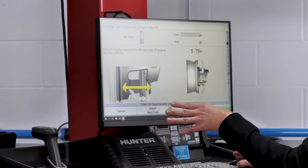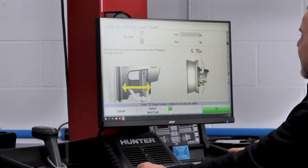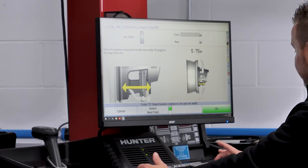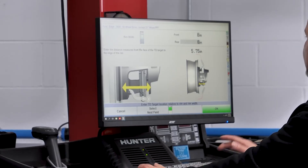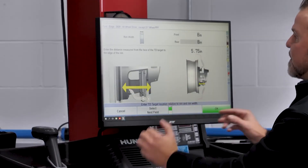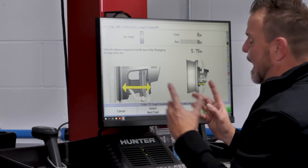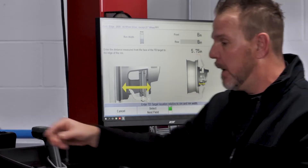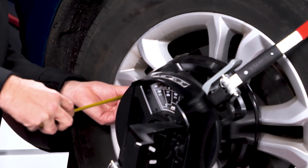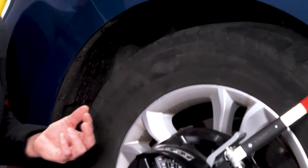Now here are a couple more new things you may have never seen — a couple of distance measurements we have to do. First one is rim width, front and rear. You can measure that, but I looked it up — it was a lot easier. These are eight inch wheels, so I'm going to enter that here. Now it's going to ask us to measure the distance from the face of the target to the edge of the rim, and it shows you where you're supposed to do that. I'm going to grab my tape measure and check that real quick. Right now I'm at five and three quarters of an inch, so I'm going to enter that.